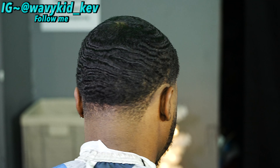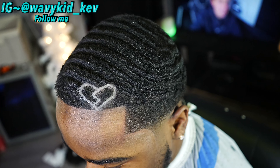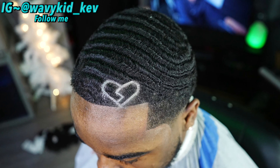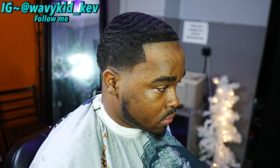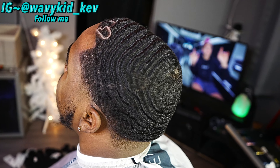This is the cut — let me know what you guys think and let me know if I should do any more design tutorials. I tried my best to explain how I did the heart. My boy is definitely trying to look like Drake, but let's just say this design is better than Drake's. It's your boy Everykid Cav — follow me on Instagram at Wavy County Square Cav. I'm out, deuces.